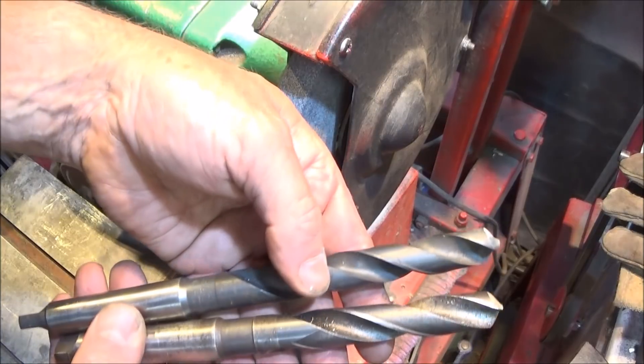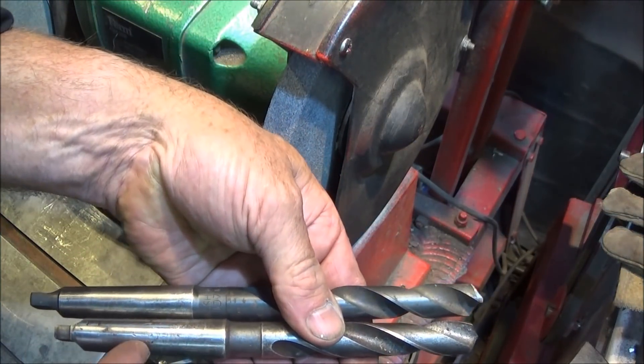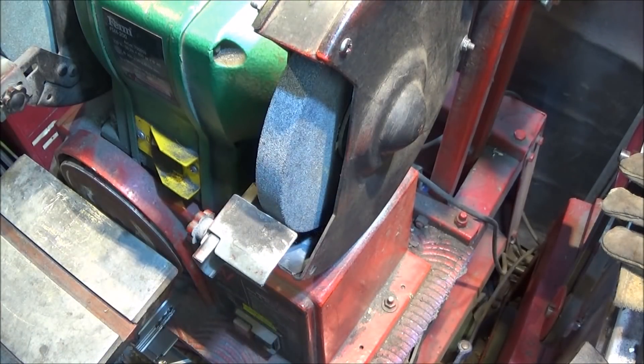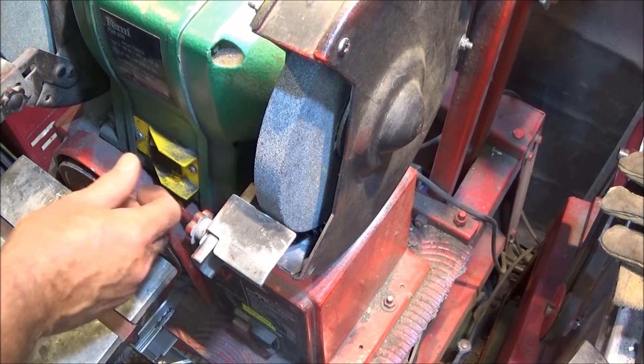I've got a couple of 41/64th drills with a 2 MT taper and I'm going to turn one of them into a flat bottom drill. First I just grind off the angle.